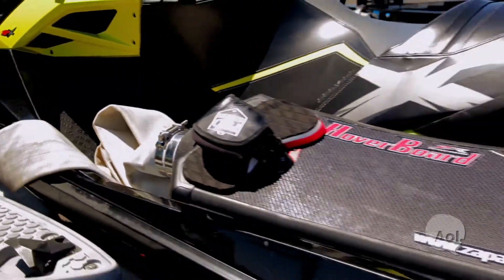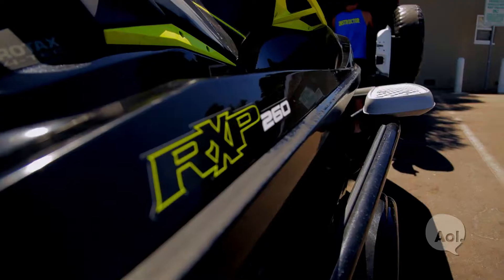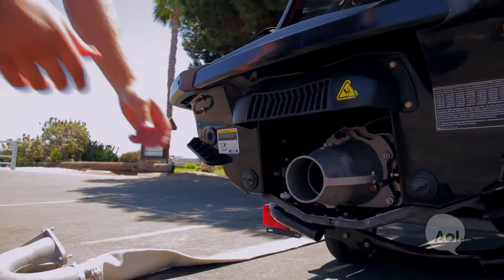Anyone can buy one of these, but you do need your own personal watercraft, like a jet ski or a Sea-Doo. It's becoming more known that it's actually not that difficult to install, and it hooks to any Yamaha, Sea-Doo, Kawasaki, or Honda models ten years or younger.